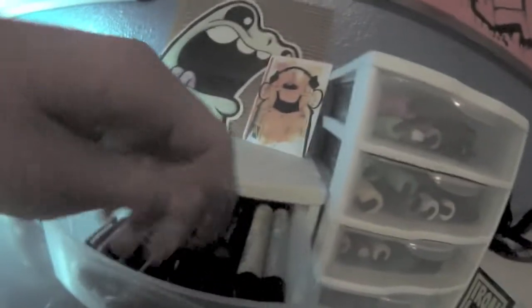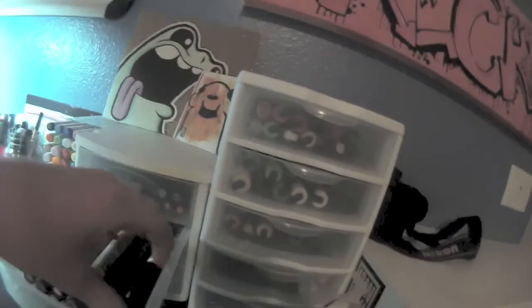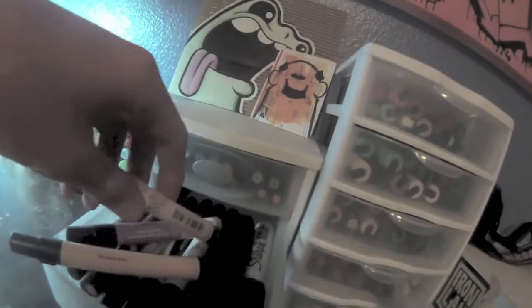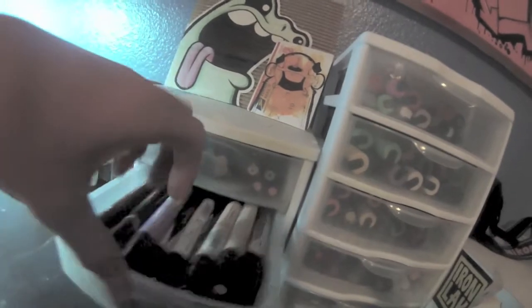Here's some little Panda things, because I'm drawing right now. Here's some Prisma colors and Blick markers — I love the Blick markers, I also like the Prismas. Sharpie Magnum — love those for tags. Some more like skin tones. More Blick markers.